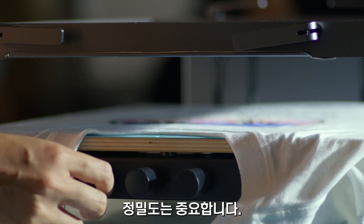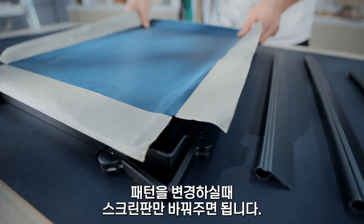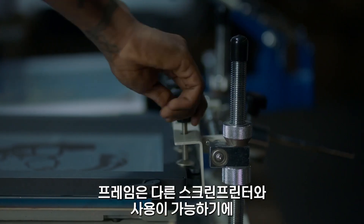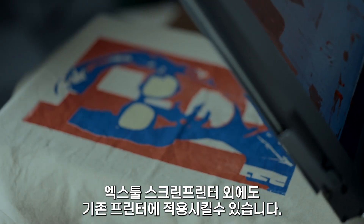Precision is important. You can easily fine-tune adjustments in all directions with just three knobs. The frame is reusable — you just need to change the screen every time you change the pattern. The frame can also be used with other screen printers, and we designed it this way so you don't have to pick sides.